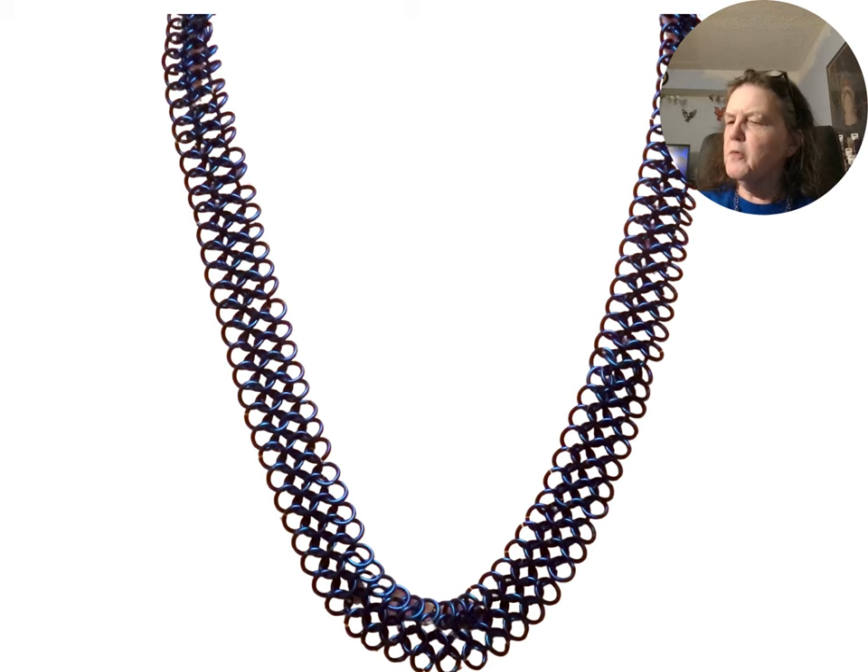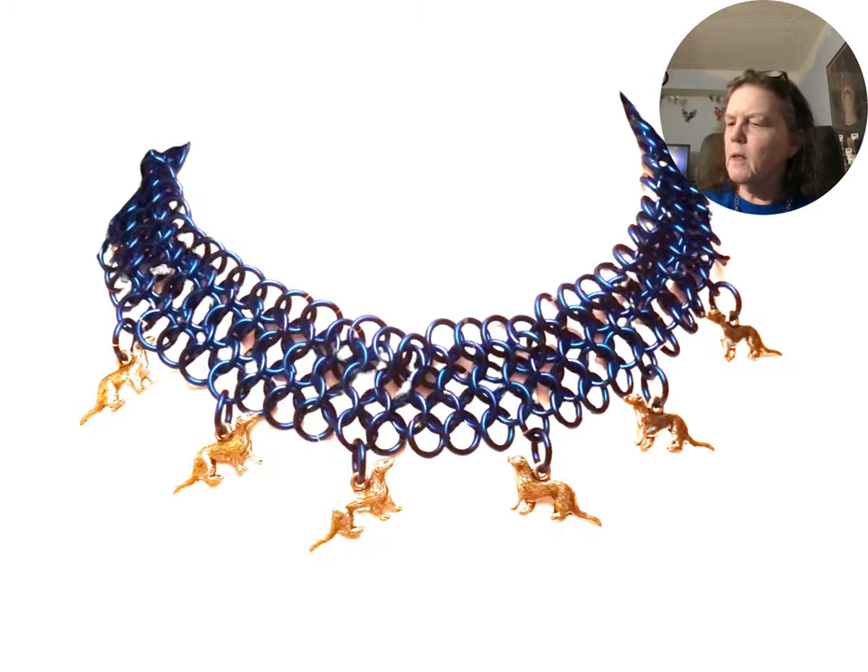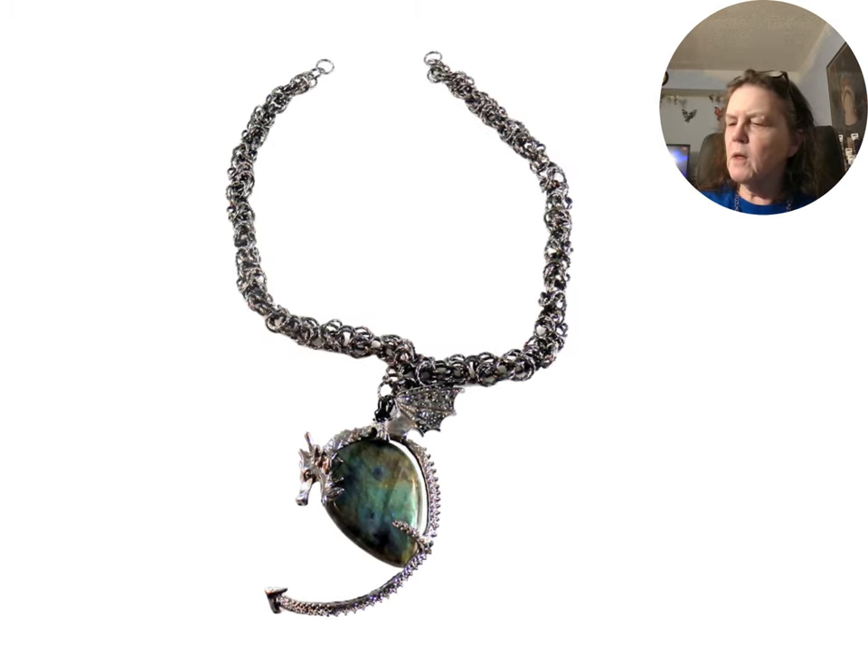Another weave is the European 4-in-1 to make a long necklace. The same weave can be used to create a shark choker with charms attached. The European 4-in-1 can also make a necklace with a pendant — this one is a dragon with a labradorite.